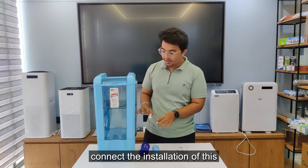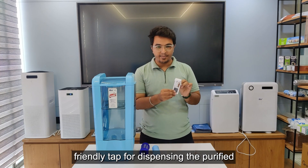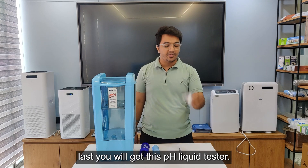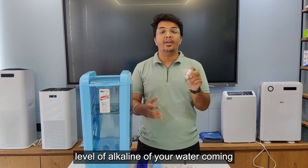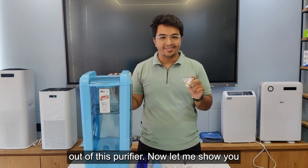You will also get these connectors to connect and complete the installation of this purifier, and you will get this user-friendly tap for dispensing the purified water coming out of the machine. And lastly, you will get this pH liquid tester — with this liquid tester you can check the alkaline level of the water coming out of this purifier.